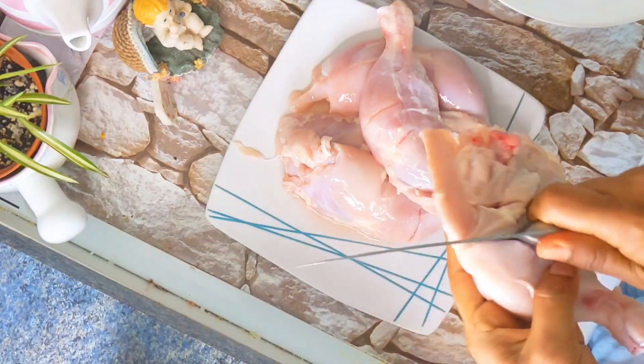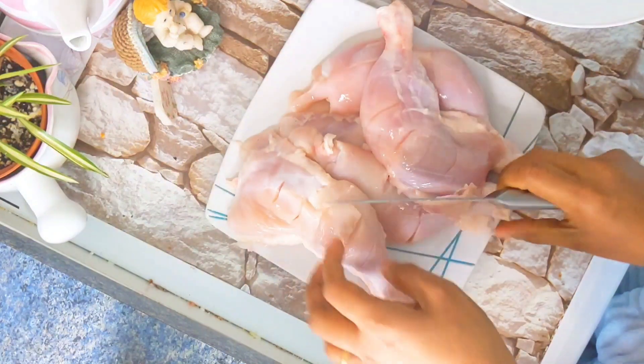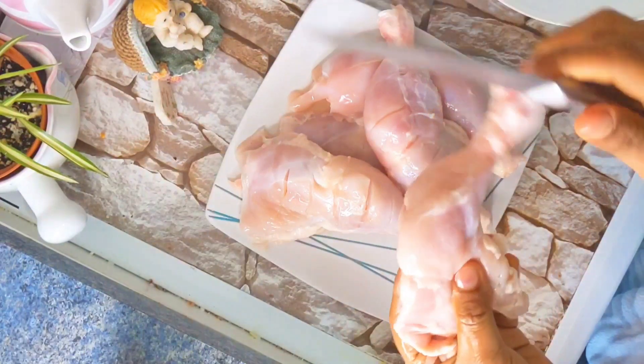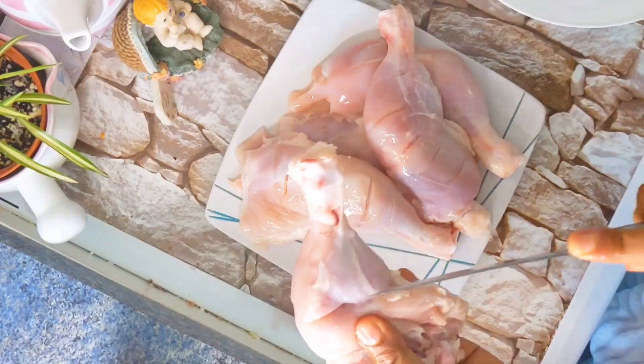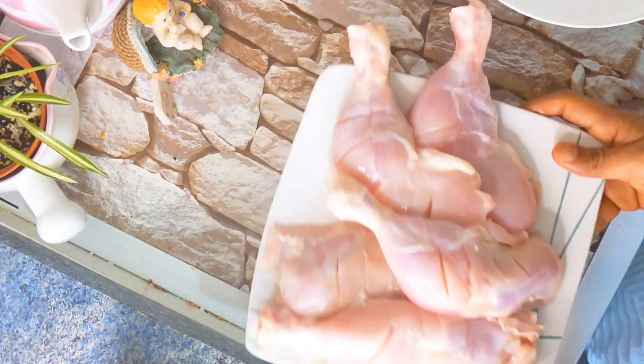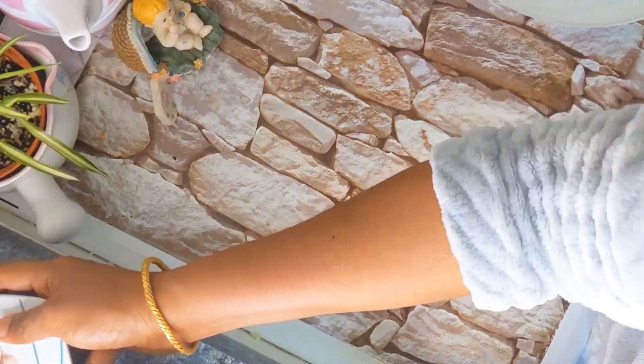I am going to cook it in the air fryer, so we will use the oil and use the sauce. I will explain a little detail about the sauce. We will have to make the sauce.